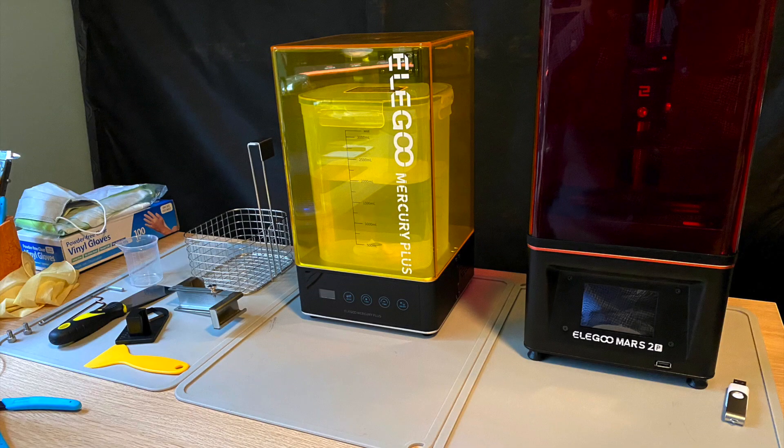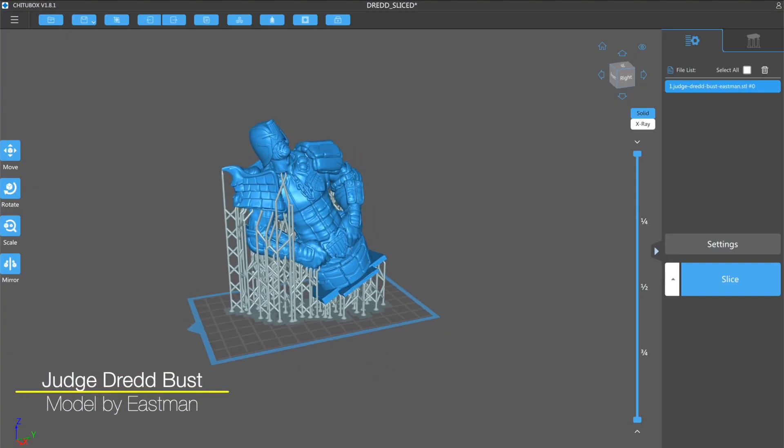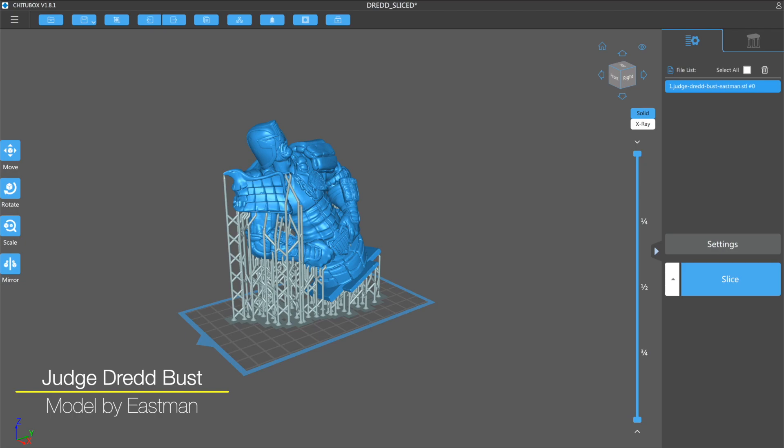Unlike FDM 3D printing, resin 3D printing has a bit of a workflow. The first thing you do is print the model, then you wash it, then you remove the supports, and then you bring it back into the curing chamber. I'm a big fan of the Mercury and Mars combo because it really simplifies this process. I'm using the Judge Dredd Bust by Eastman because it has a lot of detail and it's a pretty good model to show off the capabilities of a resin 3D printer.